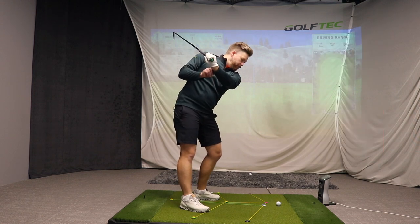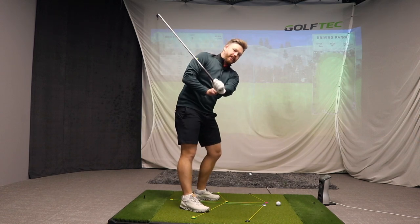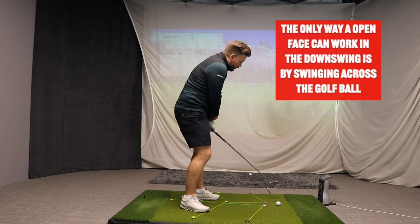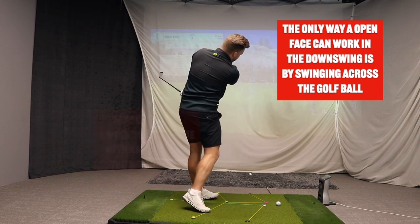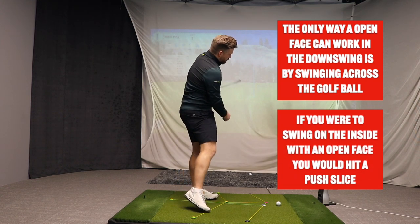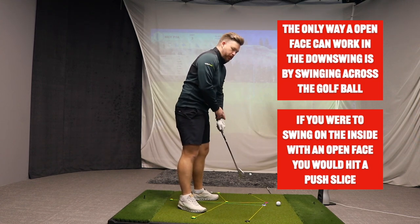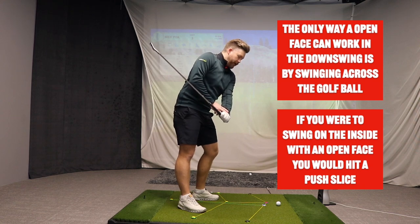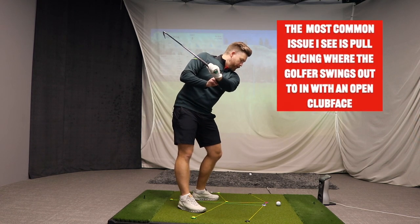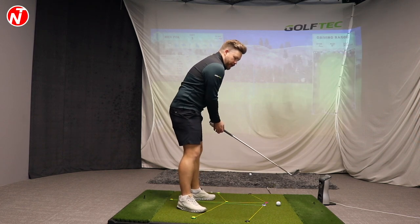If you start opening the face that early, you'll really struggle to square it up. Once at the top with an open clubface, the only way to get the ball anywhere near the target is by swinging across it — countering that open face to hit a pull fade. If you swing on the inside with the face that open, you'll hit a push slice. The biggest issue I see is golfers pull-slicing because they've got the face so open that they start swinging across to counter it.